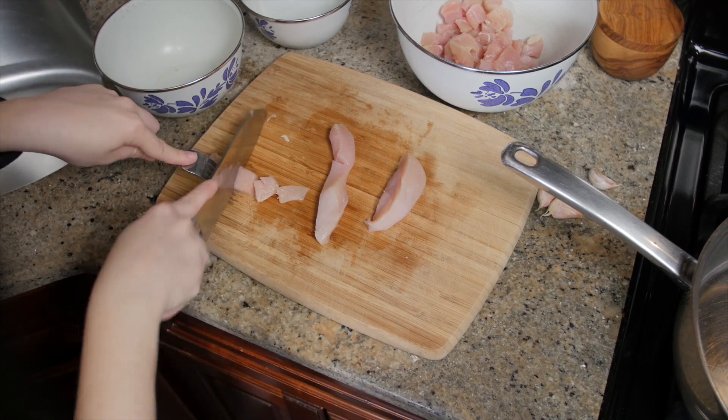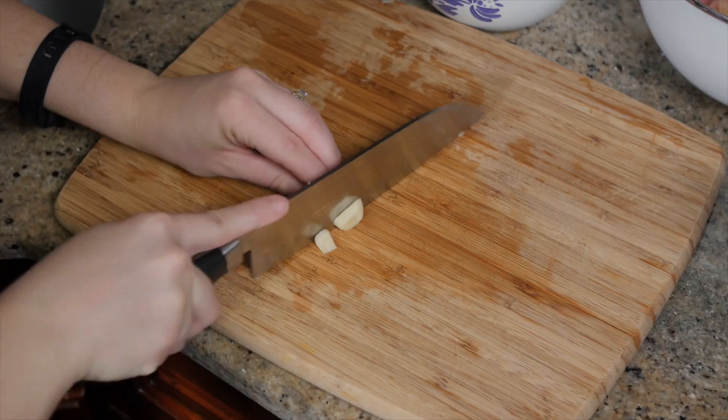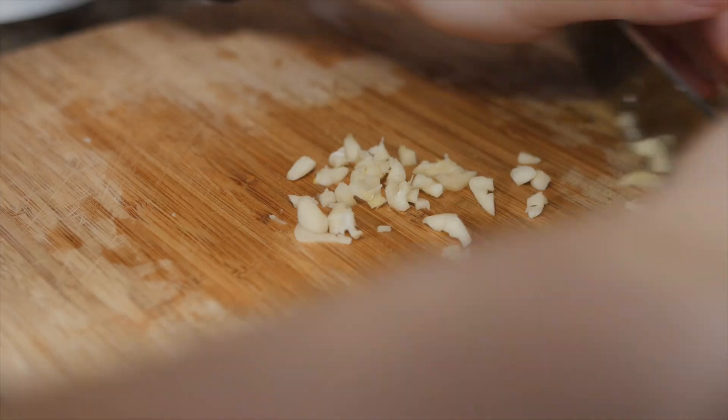We start with about a pound to a pound and a half of chicken breast that we're going to cube up, one small onion chopped, and three cloves of garlic minced. We're going to season the chicken with some salt and pepper and toss that up.